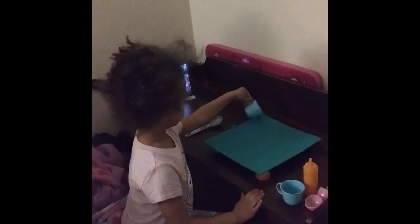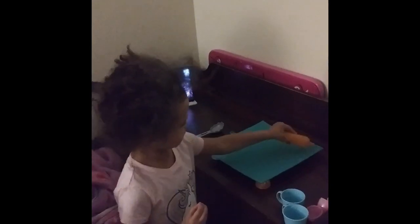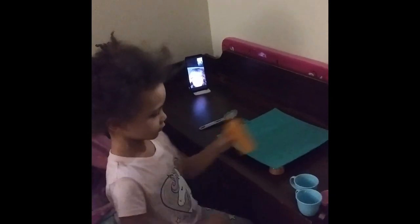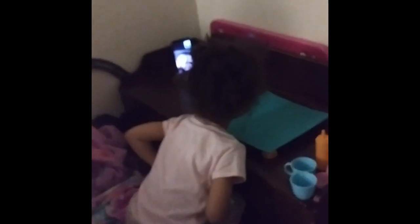Here is little Adriana doing her acrylic pour! She's naming her colors — brown and gold, red, black and orange, cobalt — and when asked where she learned this she can't quite remember. Then she takes a breath and blows on her piece, brings the camera down for a close-up, and finishes up her little creation. Absolutely adorable!